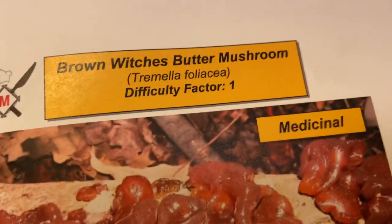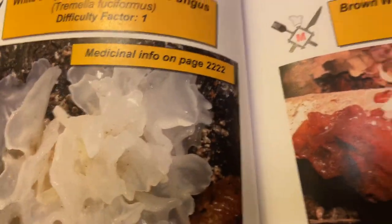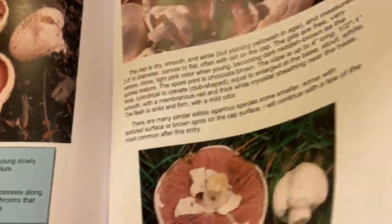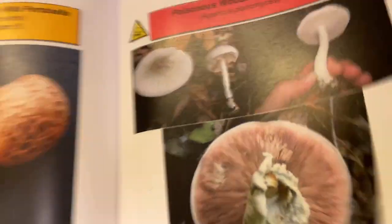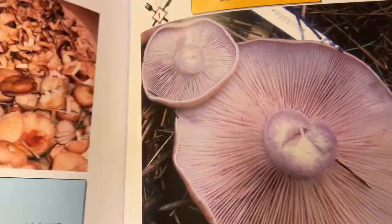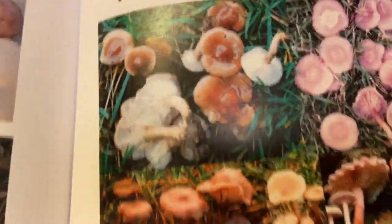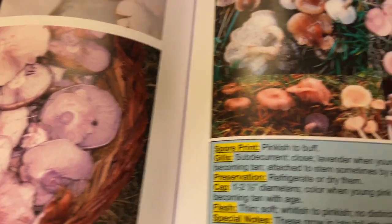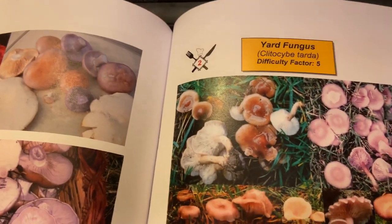In the blue section underneath the picture you'll find the spore print, the flesh description, and how to preserve them — whether they dry or freeze well, et cetera. There's also medicinal information on each of the medicinal mushrooms. It's a pretty intense book, and it's not set up with complicated keys like a lot of other field guides. It's really simple for anyone to use — I set it up like no other field guide out there.